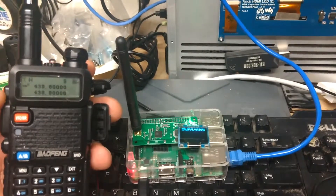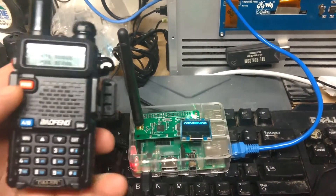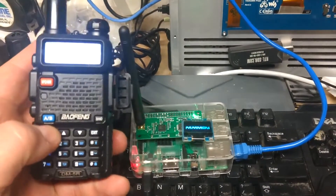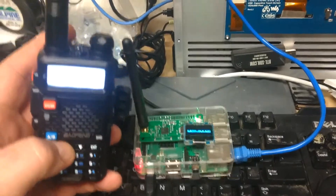I got the programming cable today. I just set the parrot — that's all I know so far is the parrot — and wouldn't you know it works. So I'm gonna go to contacts, see if I can...